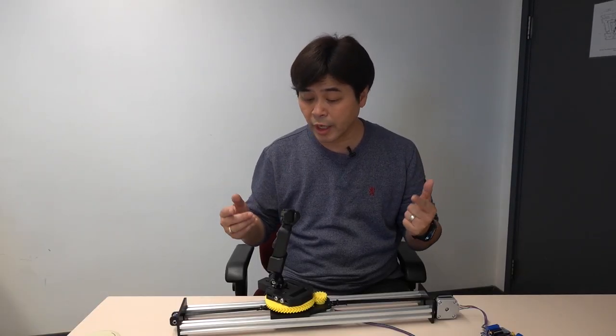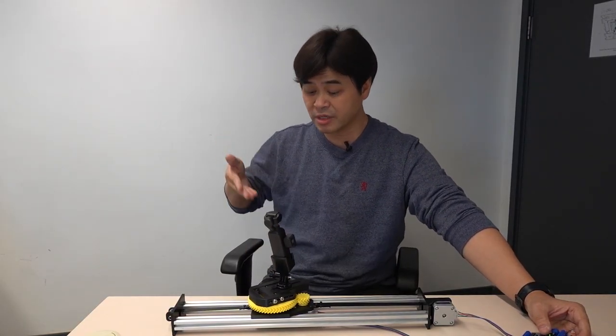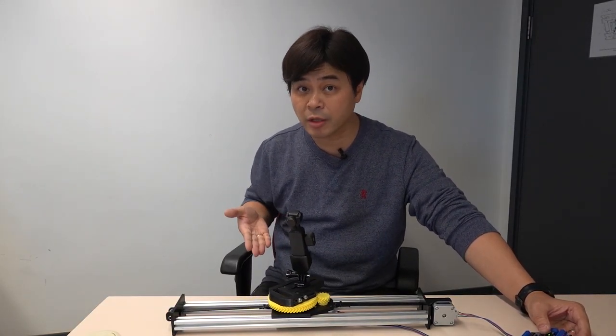Hello everyone, this is Carlos. Since I was a kid, I liked moving objects. Therefore, I have no interest in taking photos. On the contrary, I am very interested in video recording. But it is inconvenient to record video without a gimbal, so I always want to have an automatic slider for my camera.